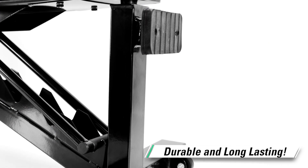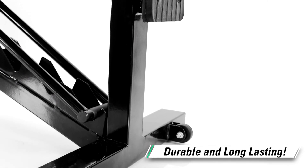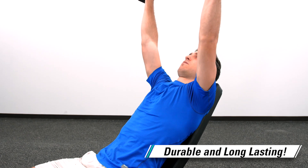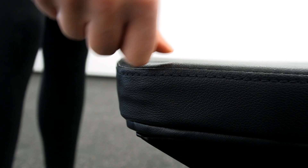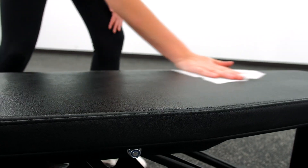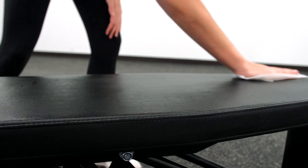Featuring a durable 2 inch by 3 inch steel tubing construction, this bench can handle a high weight capacity and is built to last. Dense foam padding adds comfort and support during use, and the durable vinyl cover easily wipes clean between users.